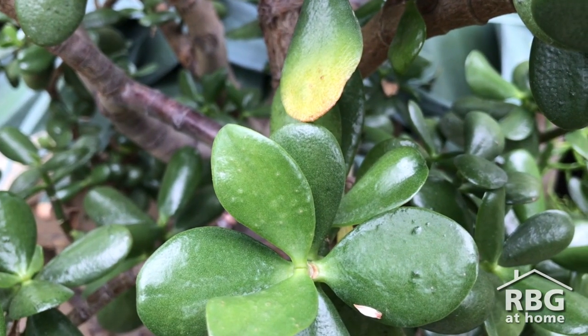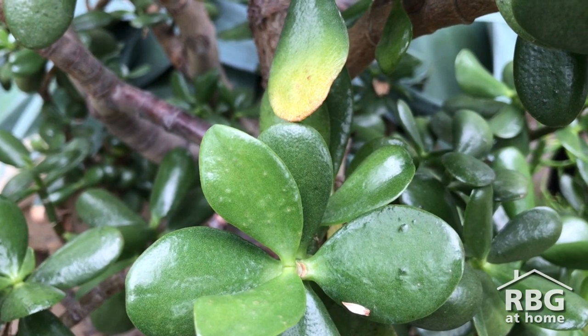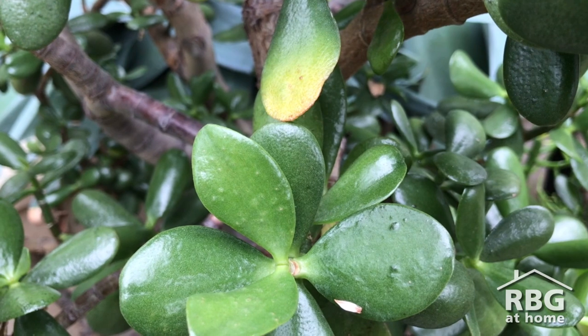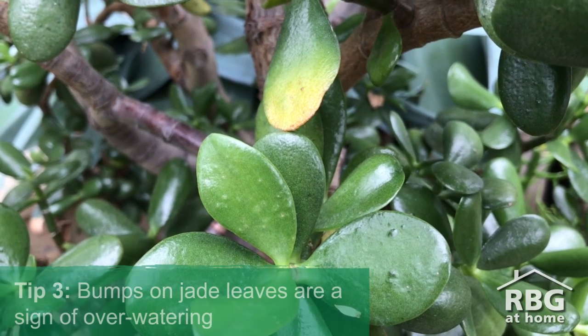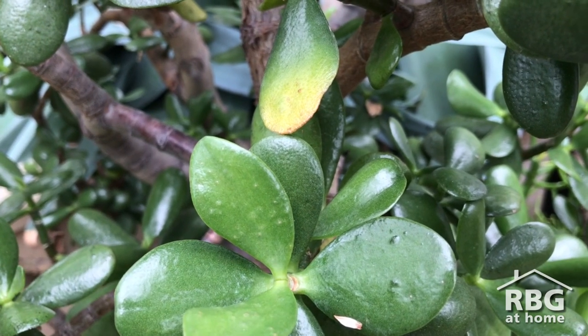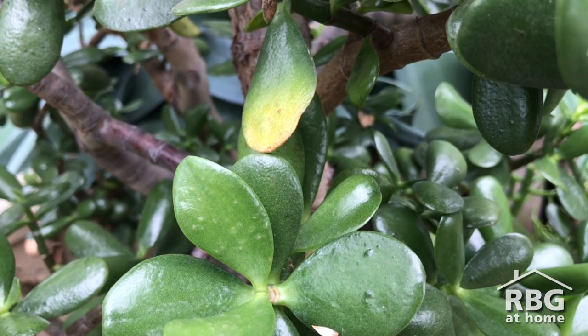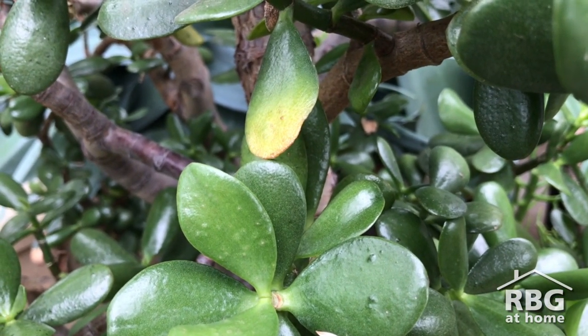One of the comforting things with jade is it takes about two to three months to kill it. If you tend to overwater, you will see bumps on the leaves. That is edema, which typically occurs when a plant is given excessive water for long periods of time, and you'll see blistering on the upper and lower surface of the leaf.